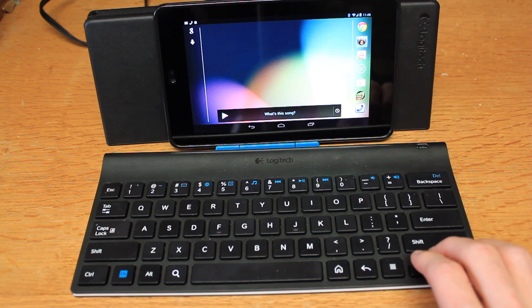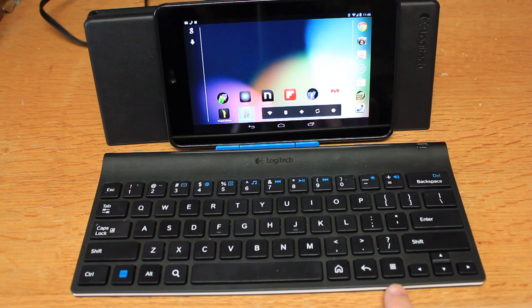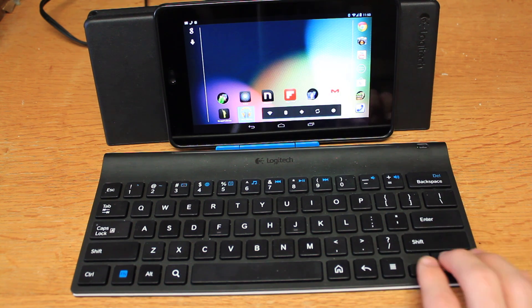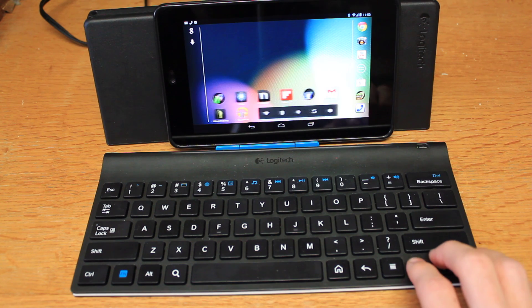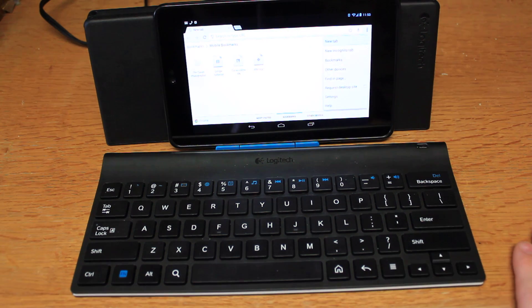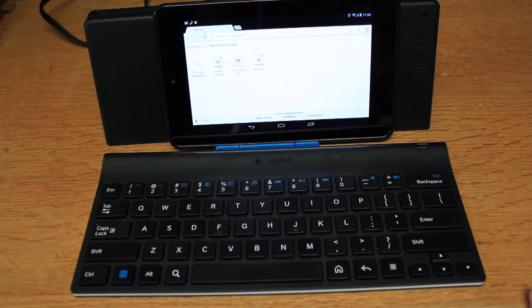Pushing over a couple more times to the right will bring you to this toolbar area. Hitting this button down here gives you your settings whether you're on the home page or in an app. I'll go to Google Chrome — hit that and it'll bring you to your settings. The back button will bring you back.